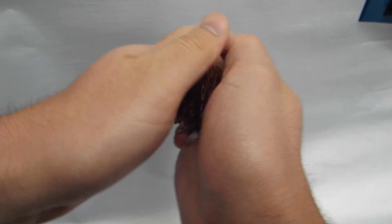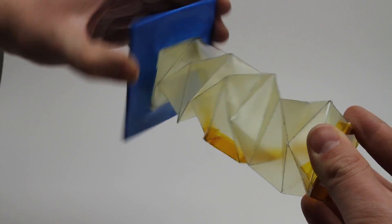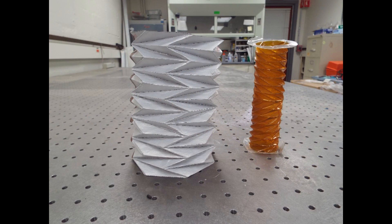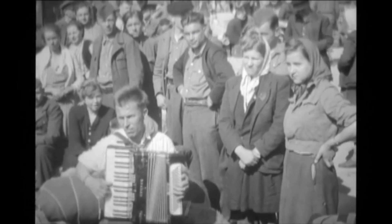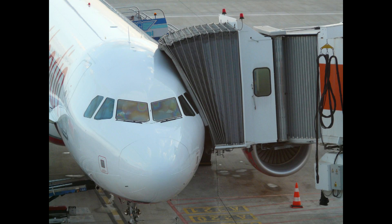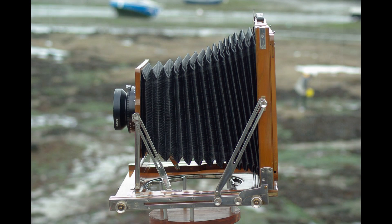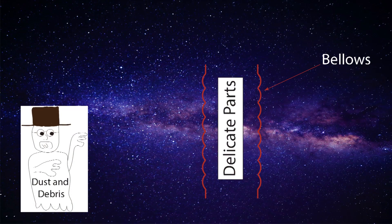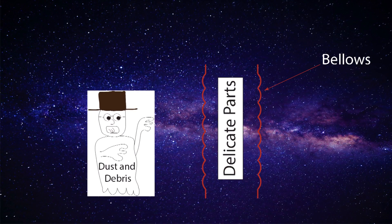JPL and BYU present an origami-inspired bellows for use on the Asteroid Redirect Mission. Bellows are cylinder-shaped devices that expand and contract while enclosing a mechanism. You may have seen bellows covering long rails or machine ways, or as tubes attaching lenses to a camera. In outer space, we commonly use bellows to protect sensitive instruments and moving gears from dust and debris.